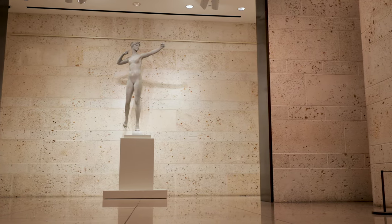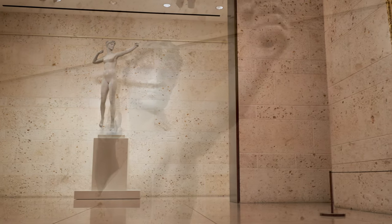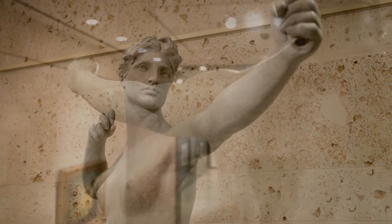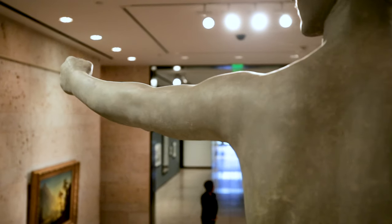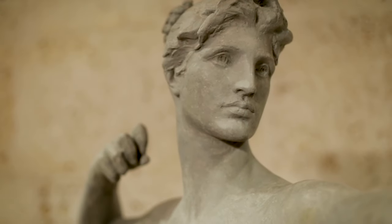Really what we've done here through the conservation process is acquired a new artwork, because we've had this icon of American art in our basement, not able to be seen. The conservation process that Adam undertook meant that we brought a really important historical artwork back to life.